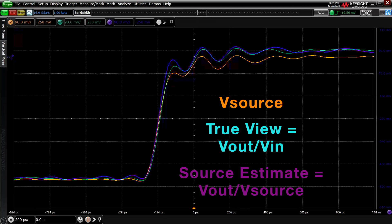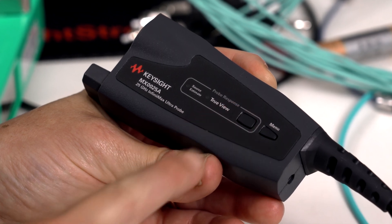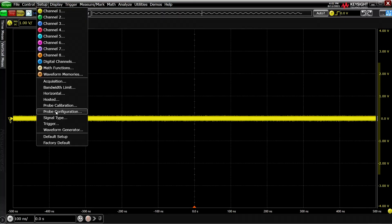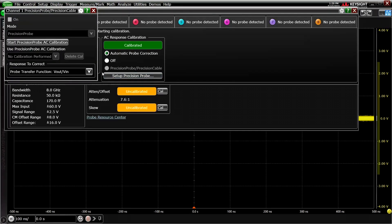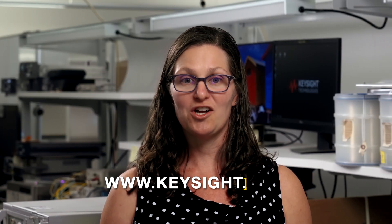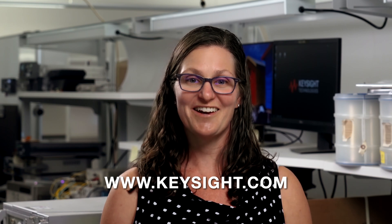Source Estimate does tend to show snappier signals since the algorithm essentially removes the low-pass filter of the probe impedance. In conclusion, which method you choose for correcting your probe response is up to you. With Keysight's Infinimax Ultra Series, it's now even easier to switch between the modes — just push a button on the probe amplifier if you have an AutoProbe 2 interface, and go to the probe configuration menu on the scope screen to select the mode if you have an AutoProbe 1 interface. For all other Infinium probes, you can access the two methods via the Precision Probe software. For more information on TrueView and Source Estimate Mode, visit our website.